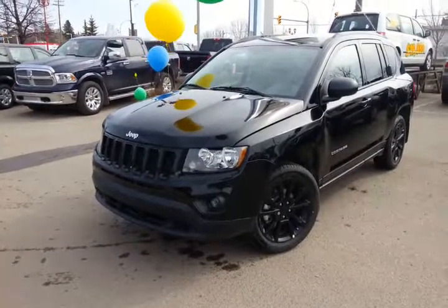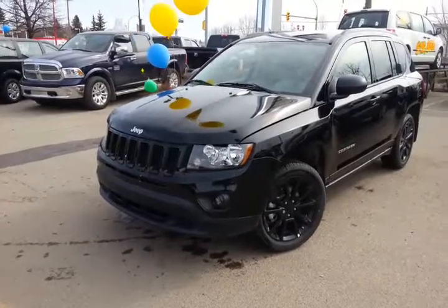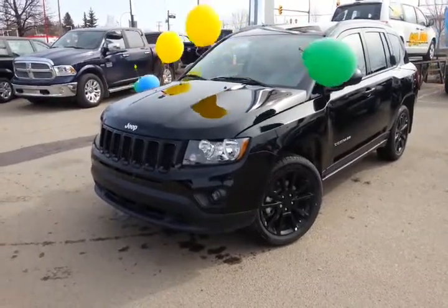Now there you have it. There's just a brief overview of this 2013 Jeep Compass that I have here. Again, this is just the only one I have in the Blacktop Edition. It's pretty spicy. But take a look, give me a call back, see what you think and we'll go from there.